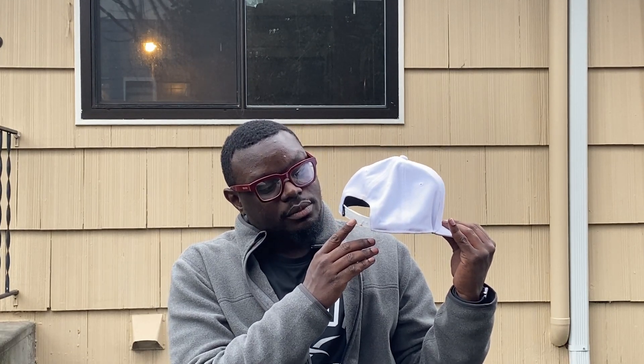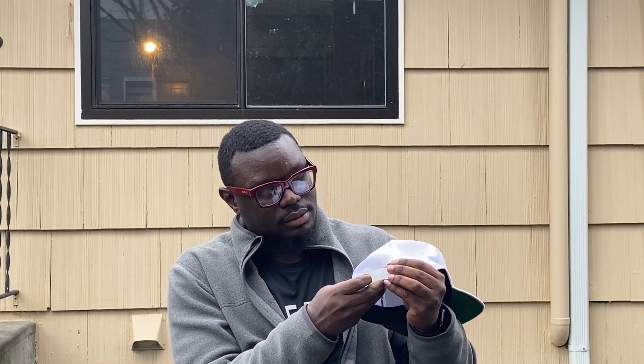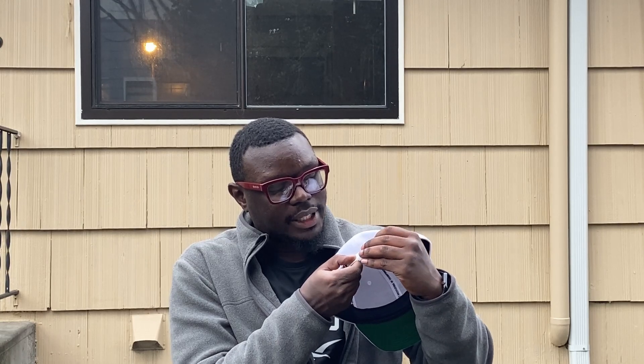Turning to the rear of the cap, it has this snapback enclosure — a closing fixture that will keep it secure on your head. I can go ahead and open it up here, and it snaps off like that. And if you want it to go back, you can snap it on like this again.